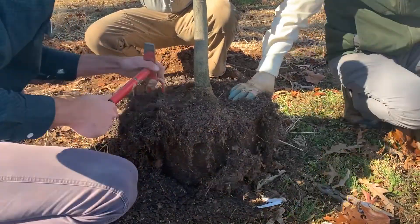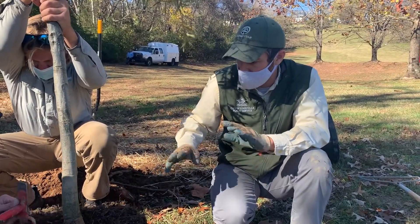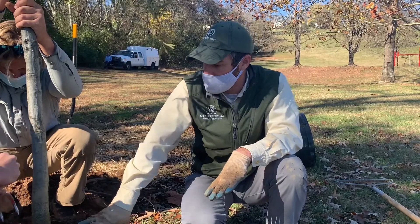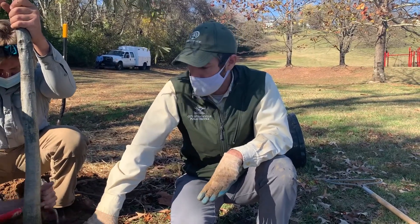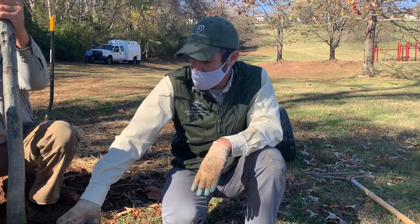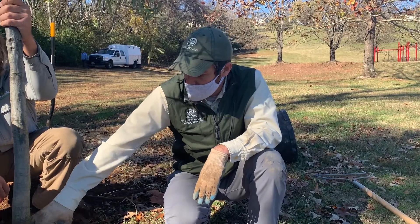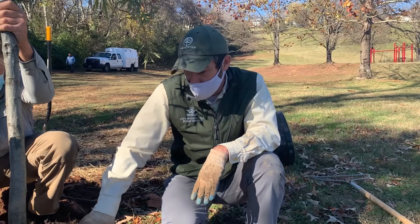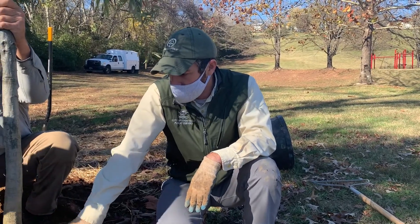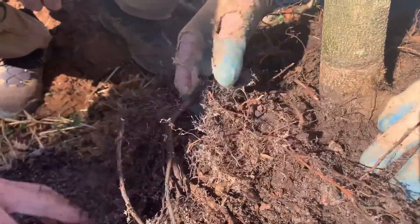When selecting trees for our demonstration, one of the things I really want to do is start figuring out some of those trees that you're going to encounter oftentimes when you go to a box store or nursery. You can eliminate a lot of these issues by selecting the right trees at the nursery and identifying these trees before you buy them. A lot of your reputable nurseries will be able to assist you in making sure that you do get one that's planted at the right depth to try to eliminate this process. But oftentimes we're not thinking about that, and it may be very hard to find a tree that has been planted at the nursery at the right depth.